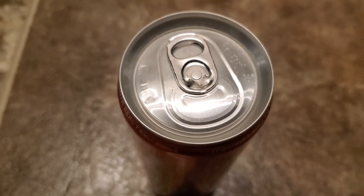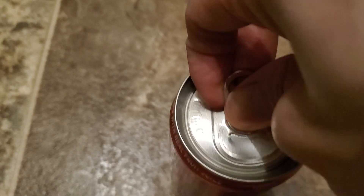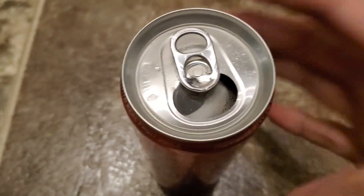We're gonna do a quick taste test, so I'll be right back guys. Alright, so here it is — here's a can. Let's open this up and do a quick taste test.